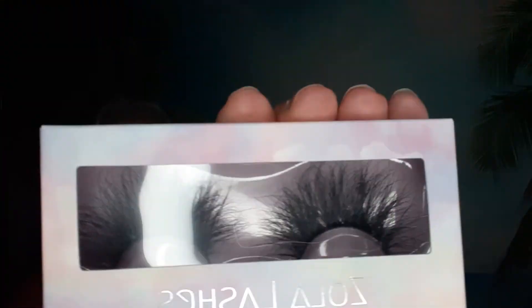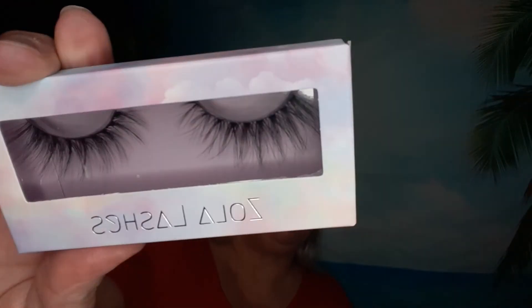Zola lashes in Batty, another pair of Zola lashes in Caliente, and the last pair of lashes is Fairy.